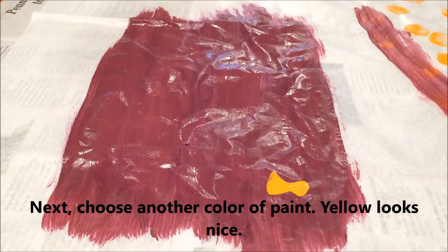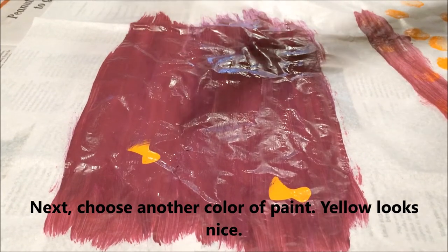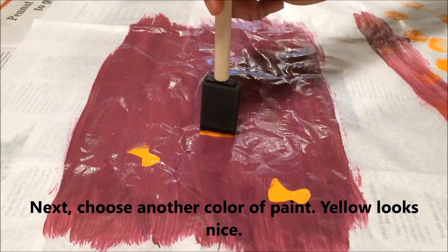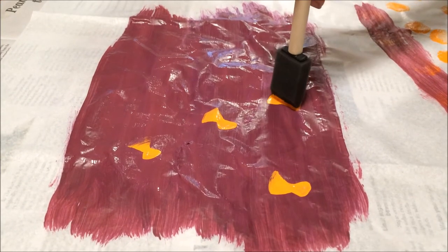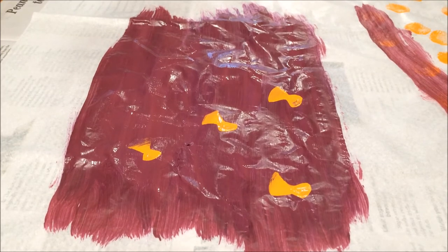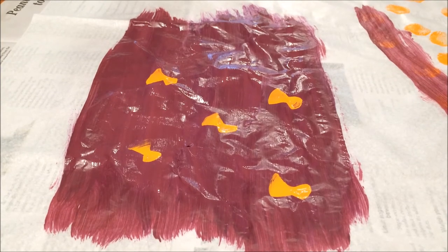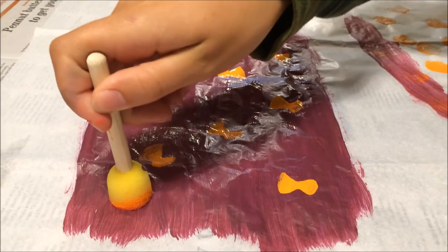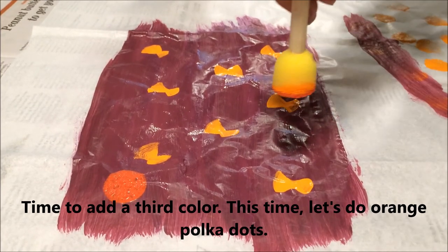Next, choose another color of paint. Yellow looks nice. Time to add a third color. This time, let's do orange polka dots.